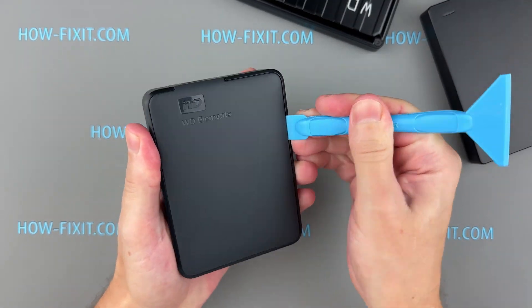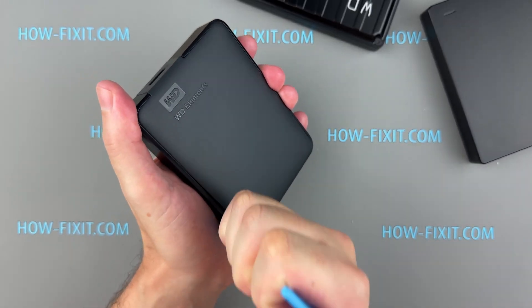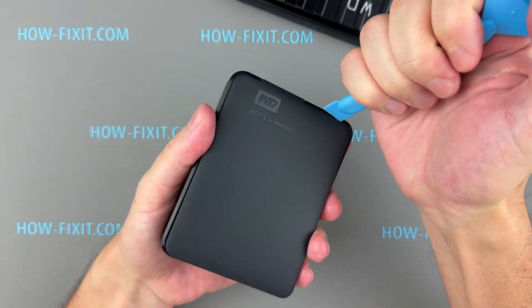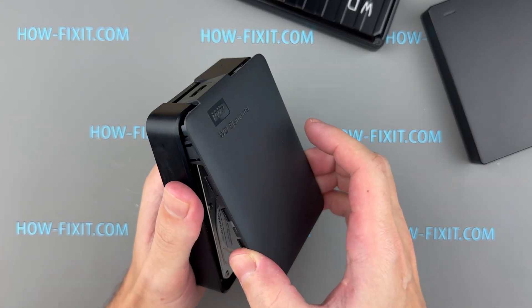Let's start by disassembling the WD Elements. By taking them apart, we can identify the hard drive model, providing exact specifications, and examine the circuit board design, which reveals the engineering behind the product, such as connector arrangements. This is important because it shows how repairable the device is.